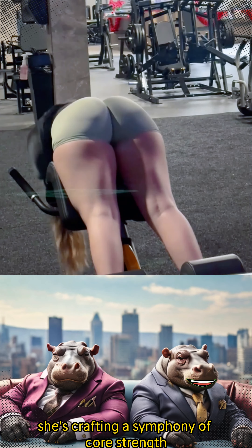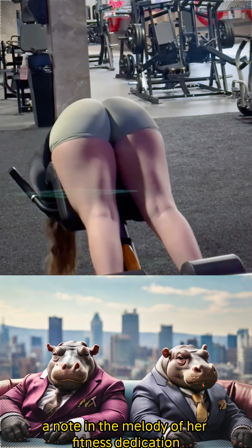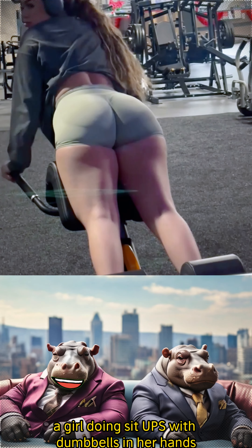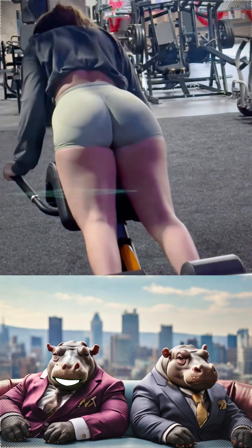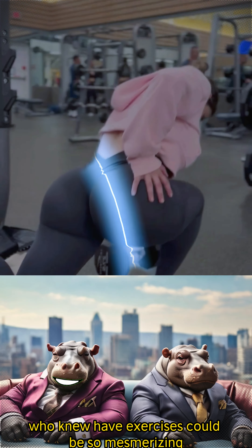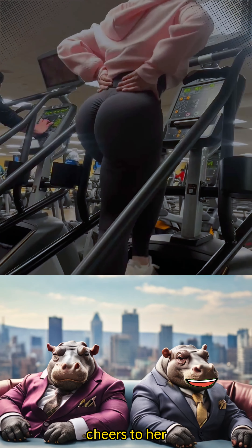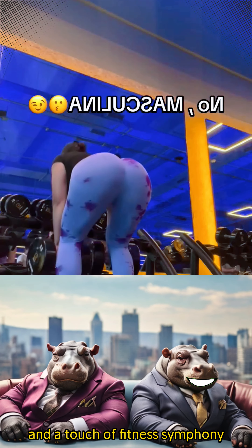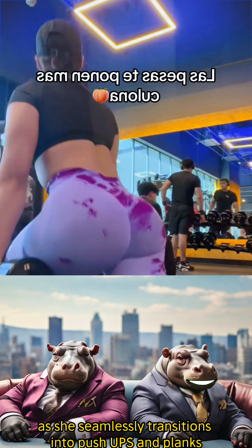She's crafting a symphony of core strength, every movement a note in the melody of her fitness dedication. A girl doing sit-ups with dumbbells — like it's a workout ballet for her core. Who knew ab exercises could be so mesmerizing? Cheers to her turning every sit-up into a display of strength and determination.